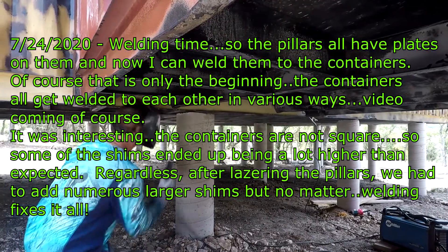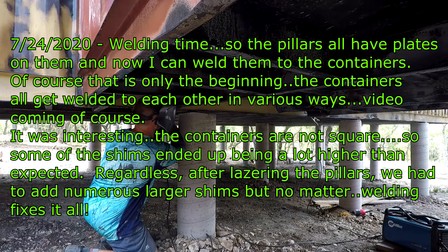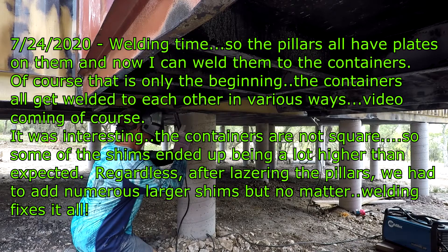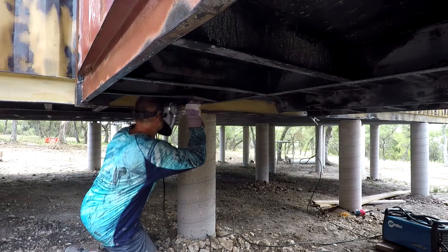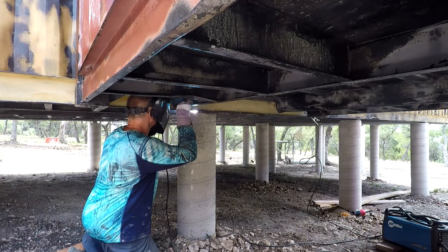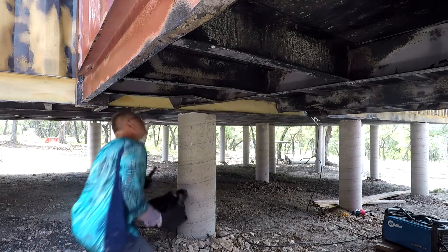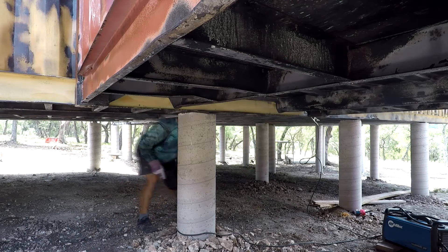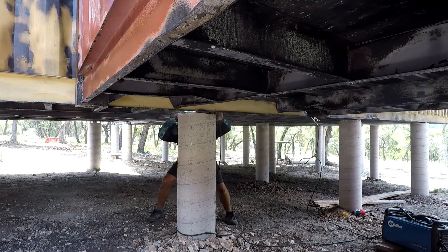So it was welding time. I got all the shims underneath the containers. Turns out those containers are all slightly tweaked. We lasered the pillars several times and they were all level, but I had to add a few shims on a couple of the containers - up to even three-quarters of an inch. They are what they are, so we just put them in there and I'm just welding them up. Once I did all the pillars, I went to the top side and started stitching the containers together with eighth-inch by two-inch plate.